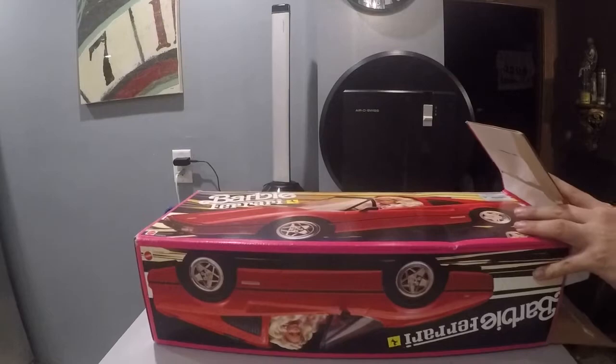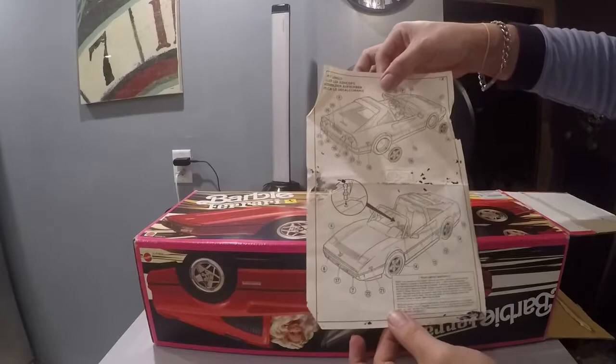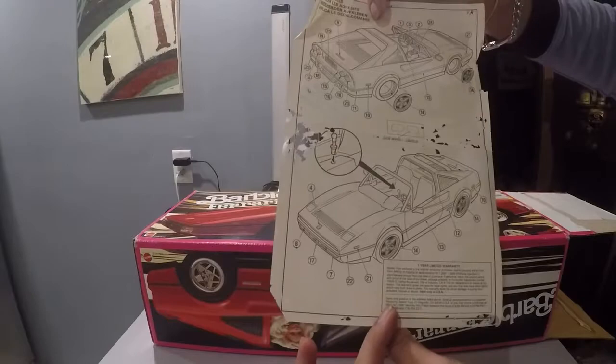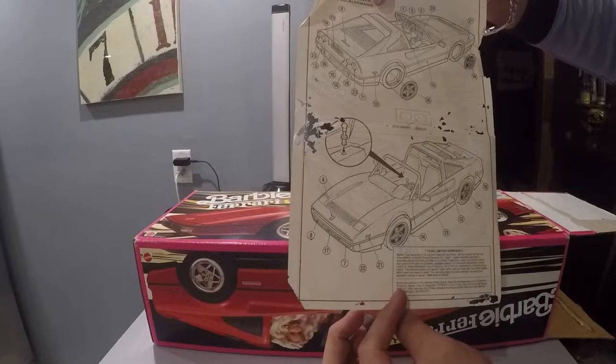We have the original instructions, which is kind of amazing. I mean, looks like a moth ate them, but still in good shape. It tells you how to put the rims on and all the features of the car. Barbie not included.